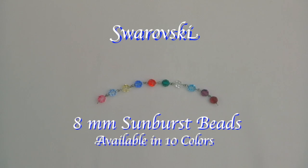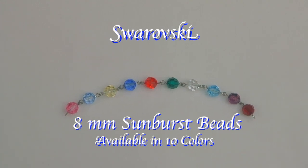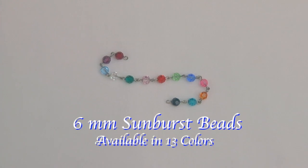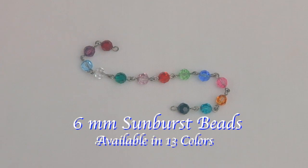This next selection features Swarovski's sunburst beads. They are 8 millimeter in size and they come in 10 colors. Here we see the 6 millimeter sunburst beads, and they are available in 13 different colors.